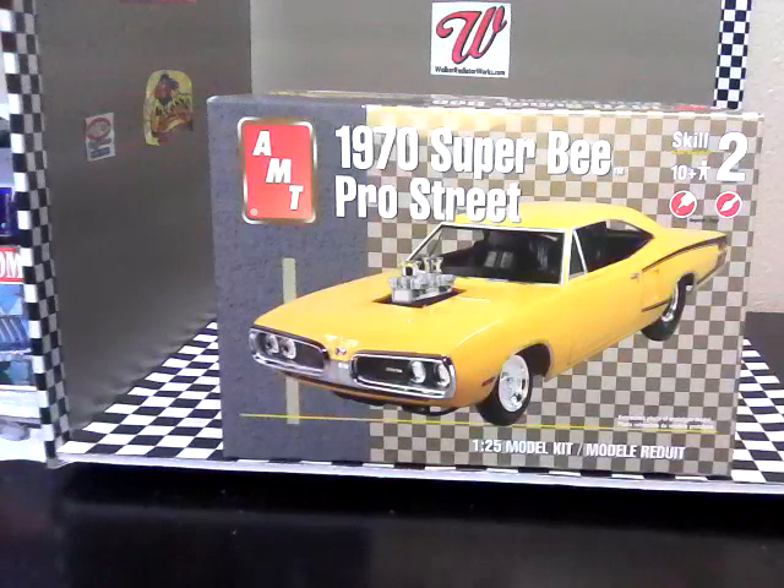Good evening YouTube community. This is Martin from Martin's Model Shop, making this video for a build-off coming up beginning in mid-next month, March, with NYS Modeling. He's doing a Pro Street build-off group build, and this is my choice that I will be doing for the Pro Street build-off. It is the AMT kit 1970 Super Bee.